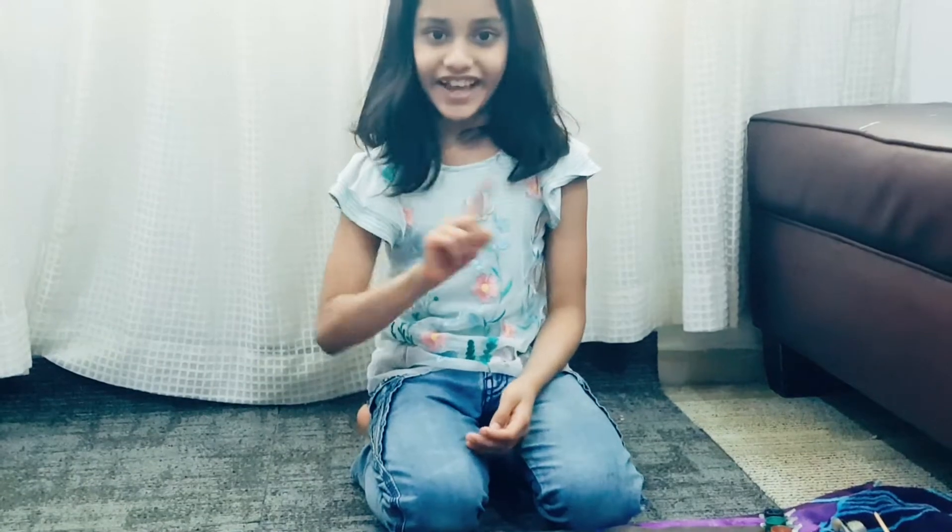Hello friends, welcome to Fuzzle's Hut. Before going to the video, please subscribe to our channel. After watching the video, don't forget to like and share. So today, I am going to show you how to reuse an old canvas.